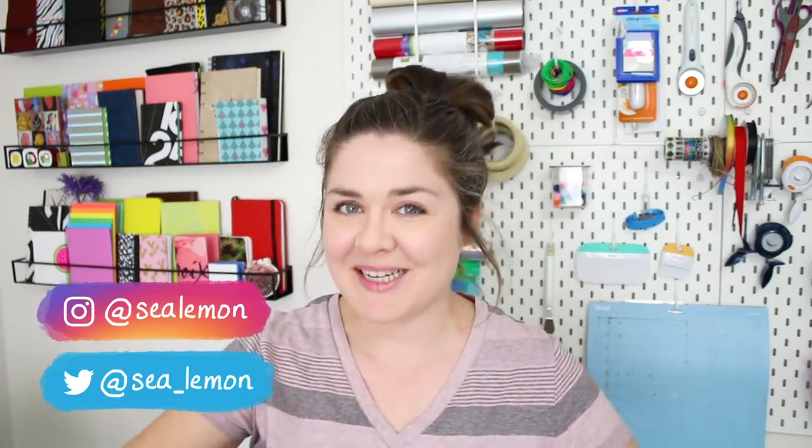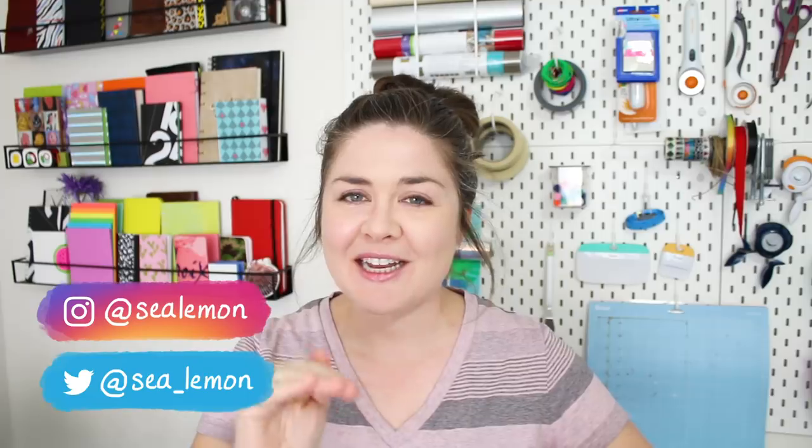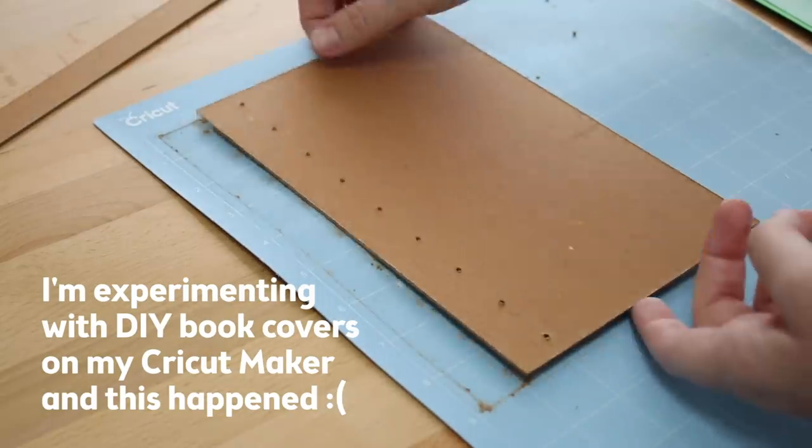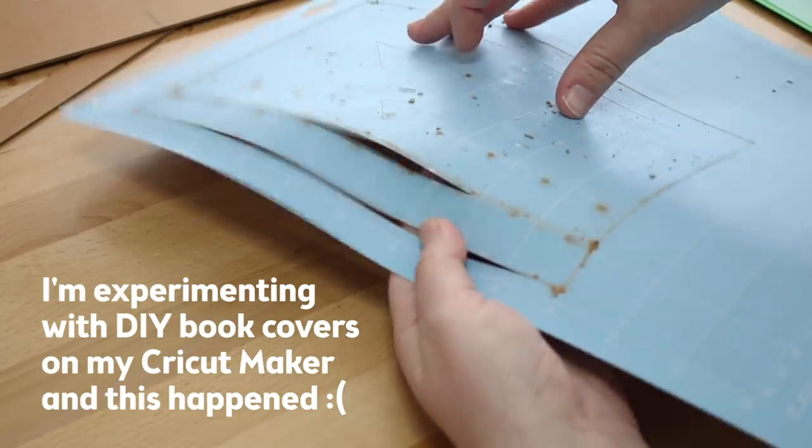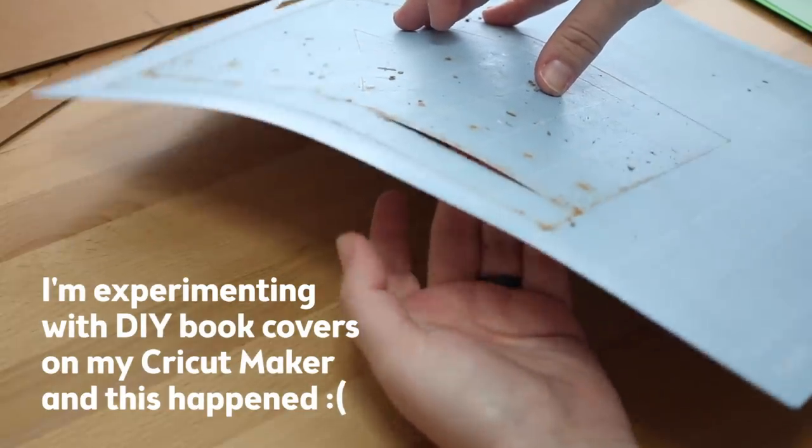Hello, it's Jennifer from Sea Lemon. Before I answer this question, I want you guys to know this isn't the video for this week. I am working on two videos at the same time and currently one got a little bit delayed. So there will be another video going up this week on Friday — I am shooting for Friday.